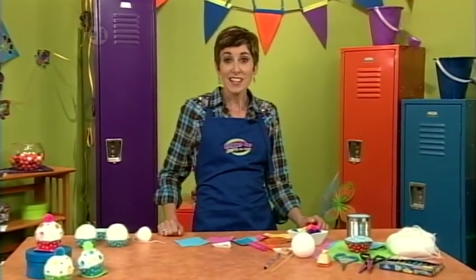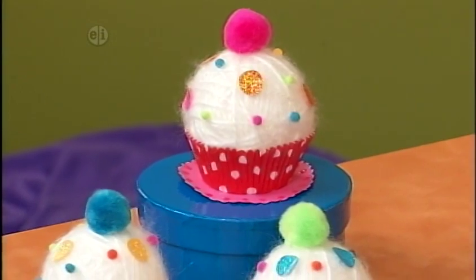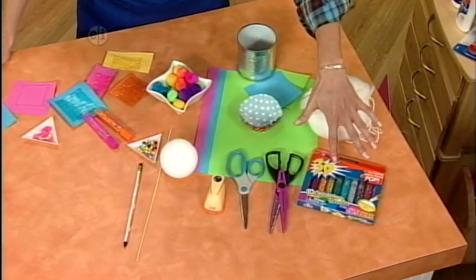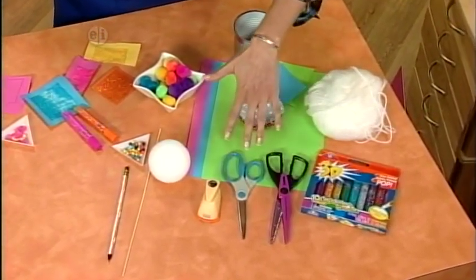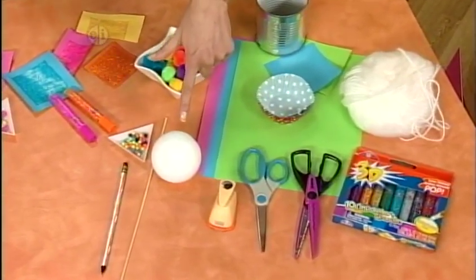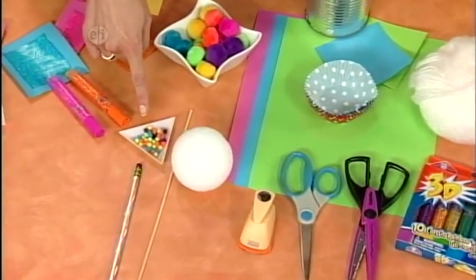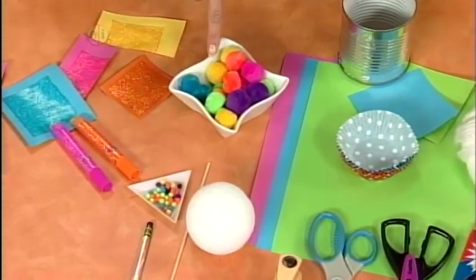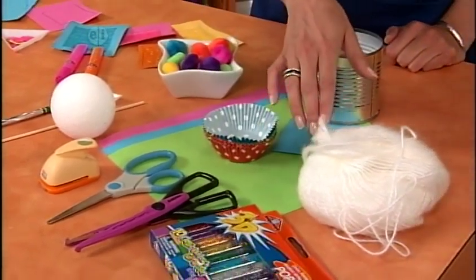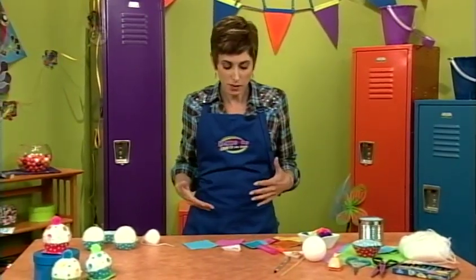We had cupcakes to eat — now make ones to decorate with, plus we get to learn how to make some really cool glitter paper. Here's what you'll need for these fantastic decorative cupcakes: glitter pens, decorative scissors, regular scissors, a hole punch, a three-inch diameter foam ball, a skewer, pencil, tiny pom poms, regular-size pom poms, card stock in whatever colors you like, cupcake wrappers, white yarn, and a three-inch diameter can.